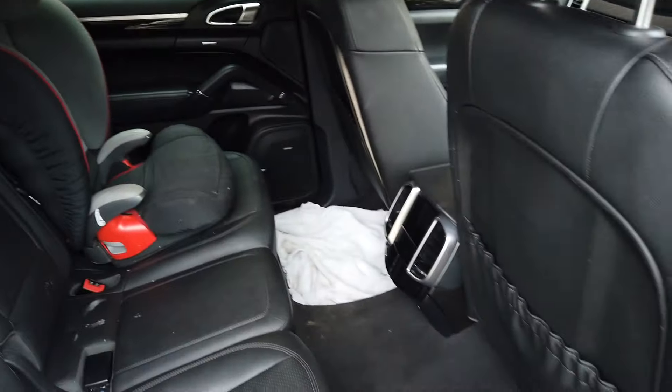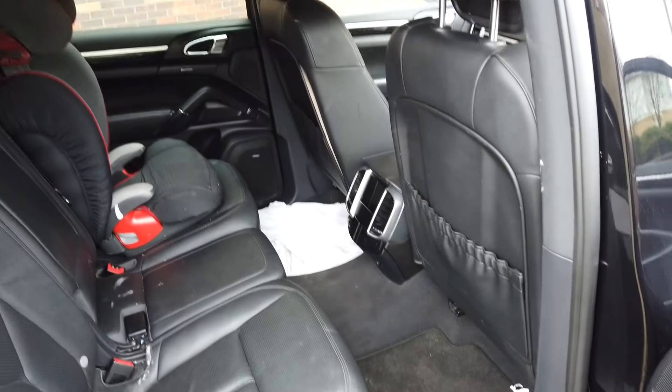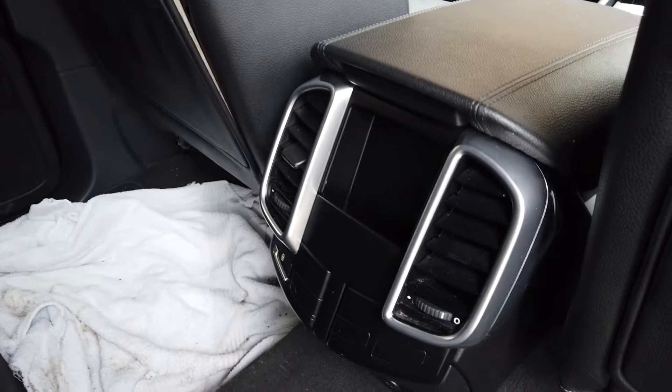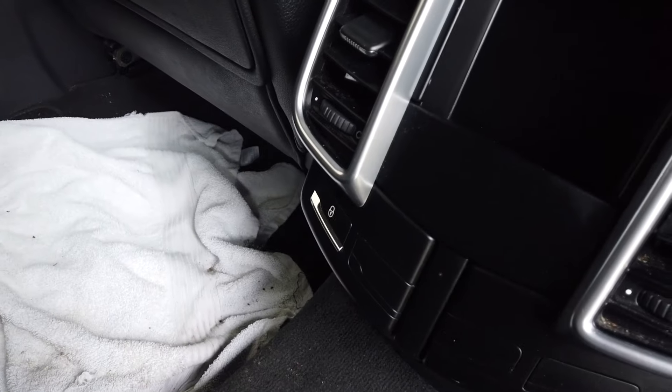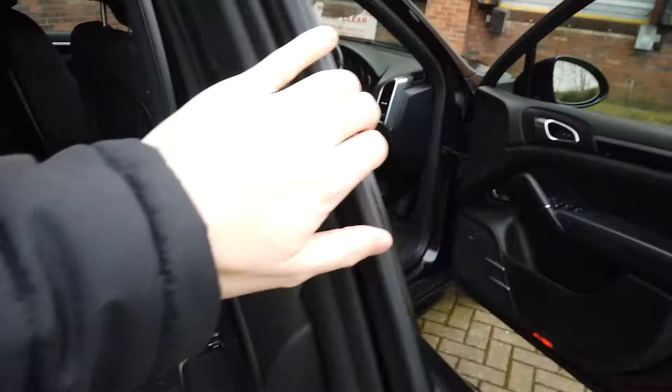I've got a child seat in there. There's plenty of room for three adults, with room for a six-footer — that's my normal driving position. We've also got ventilation for the rear and a lock. This car has a Bose system and the sound system is really, really good.